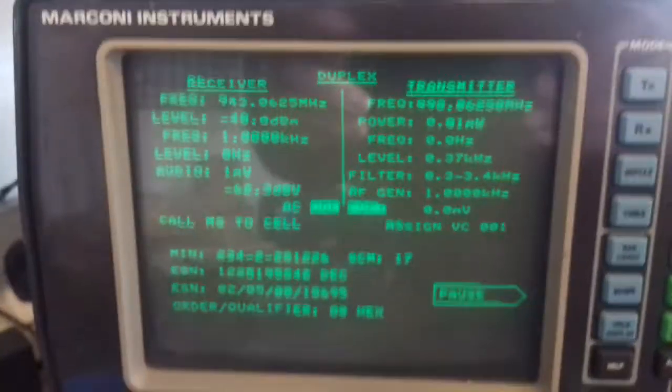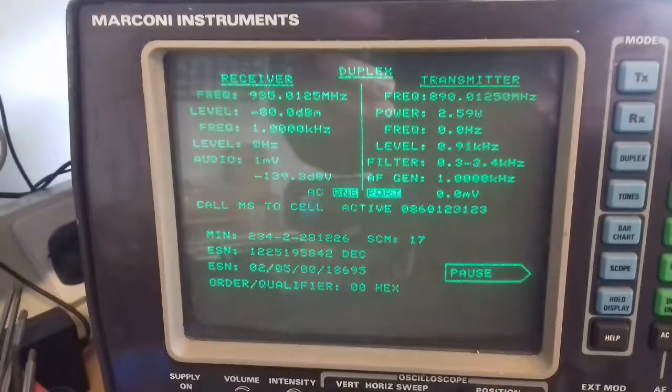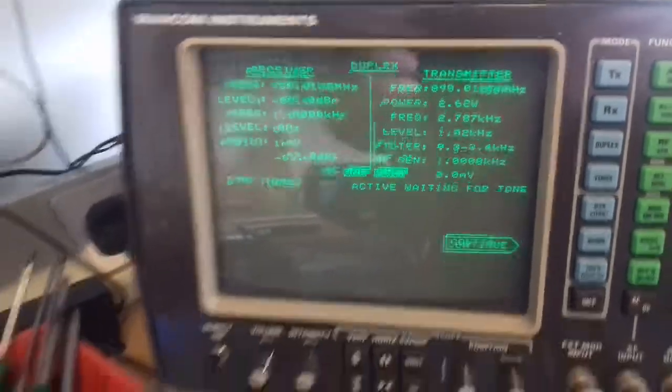So I'll type something in. Now it wants some DTMF tones, so I'll just type something in here.